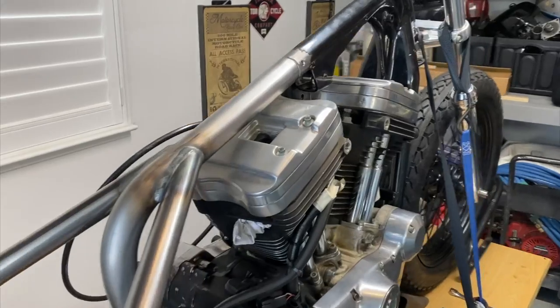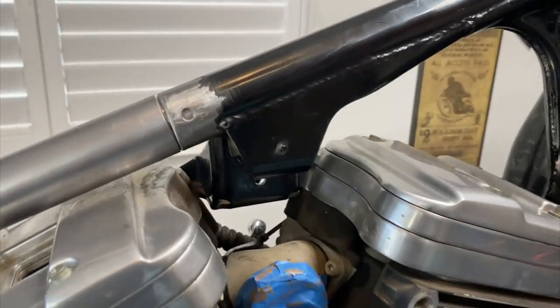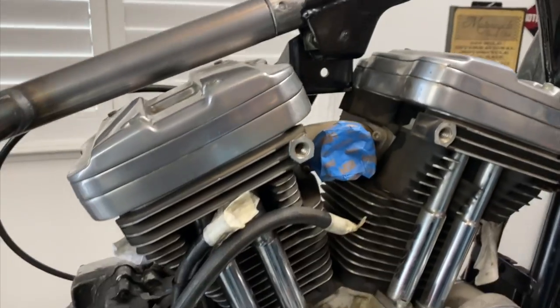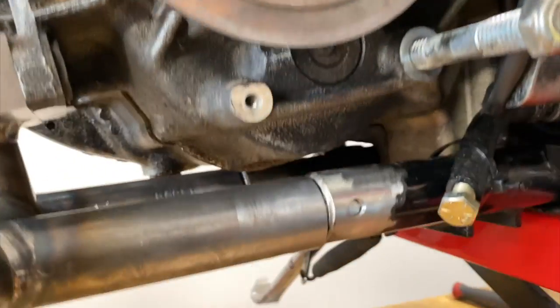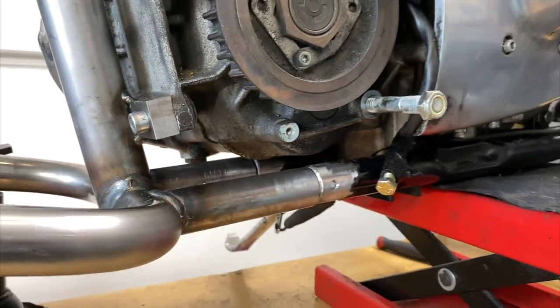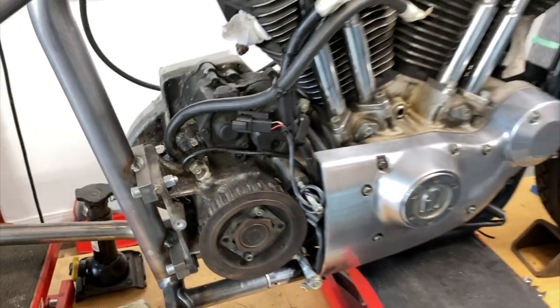Once you've bolted down your motor, you want to check for the right gap and also check if your engine cases are touching the frame. In this case, mine is not touching. And you're pretty much ready to weld.